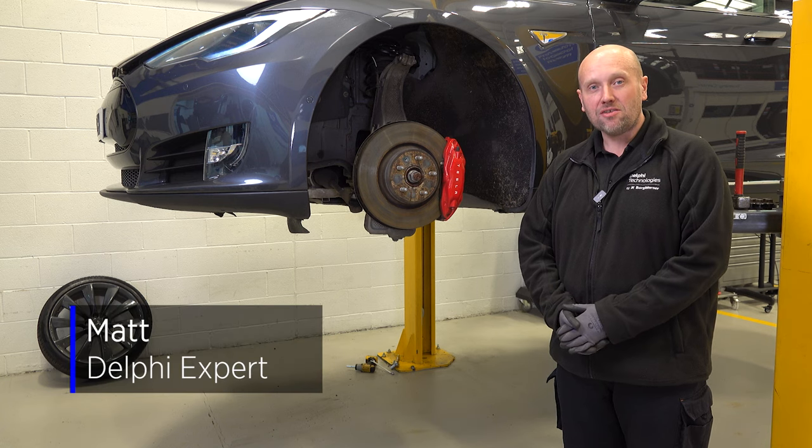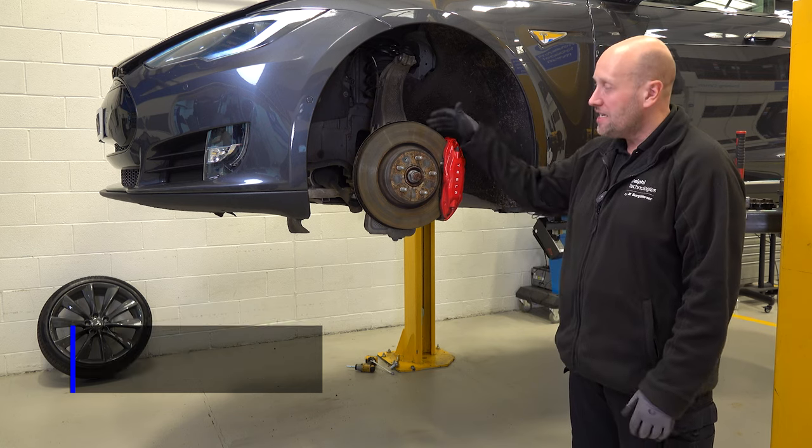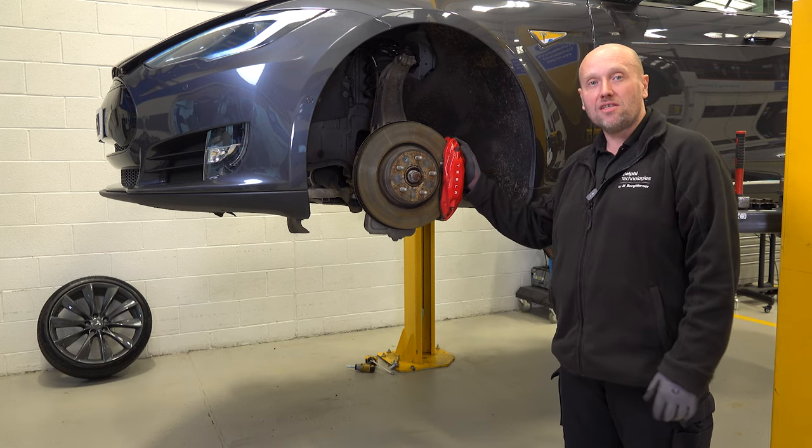Hi, I'm Matt from Delphi Technologies. Today we're going to look at disc and pad replacement on this Tesla Model S.